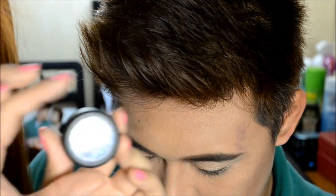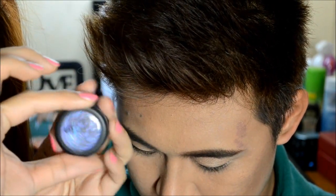Next, I'm going to add this BYS Glitter Eye Cream all over the lid area.